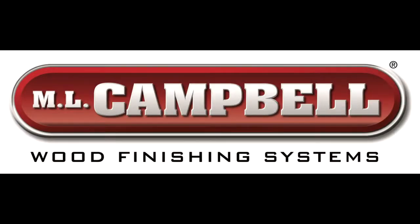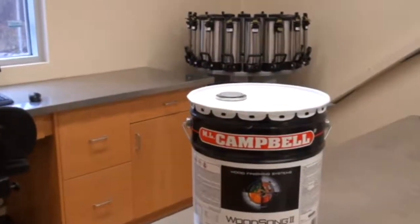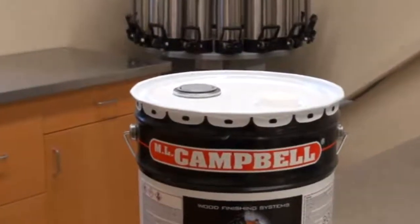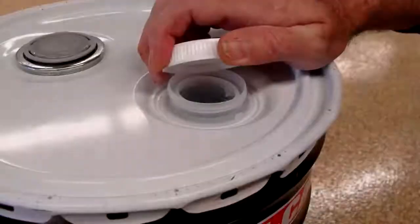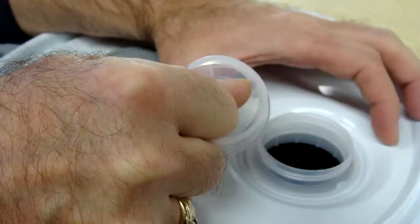To allow for easier addition of colorant catalyst into ML Campbell five gallon pails, we have added a second opening to the lid of the pail. This second opening is 57 millimeters in diameter and there is a removable safety seal in place under the white plastic lid that is threaded onto the opening. The spout of the new opening is stationary and does not pull up in the same way as the existing smaller pore spout.